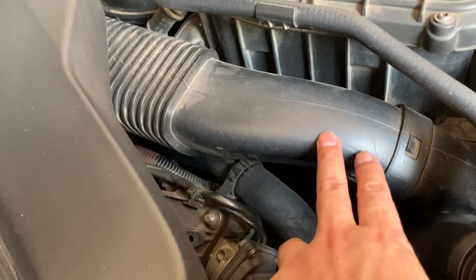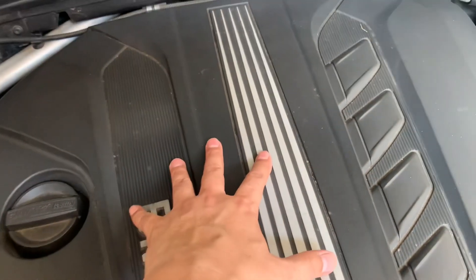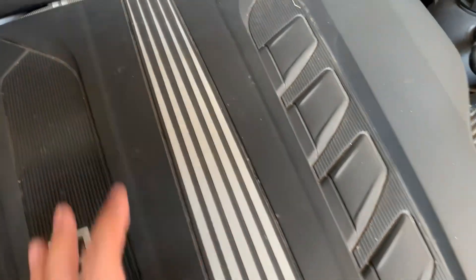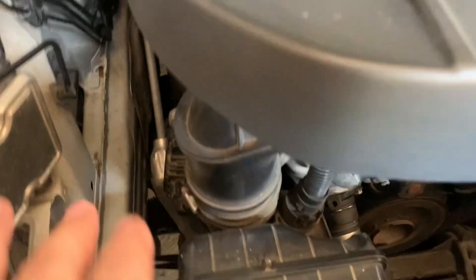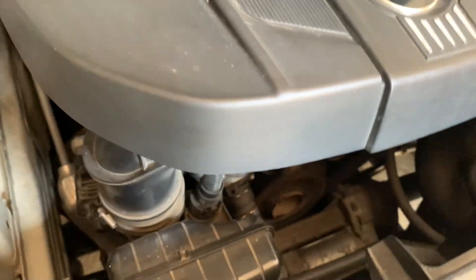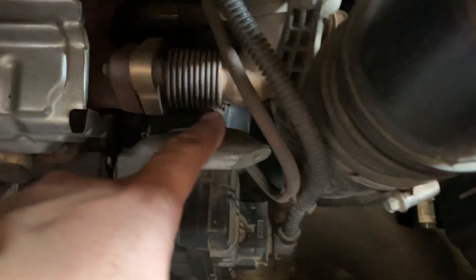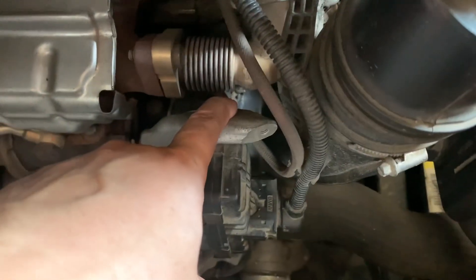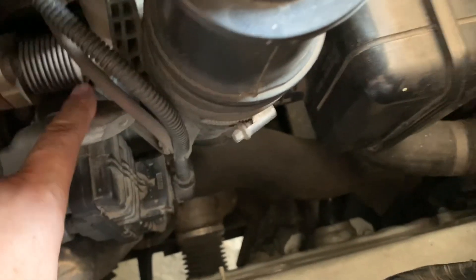This is the air intake pipe, and from here the air goes inside the air box. You have the air box here and the air cleaner air filter. From there, through the air filter, the air goes through this hose and from this hose it goes inside the turbocharger.